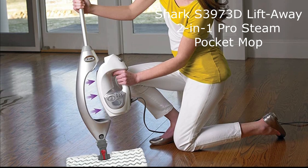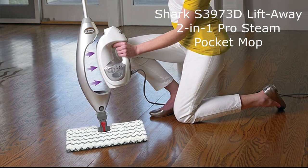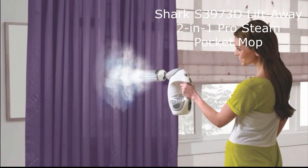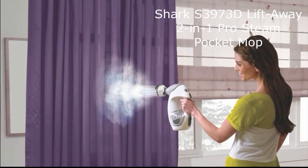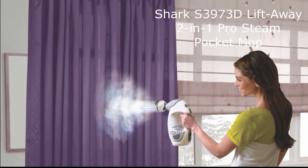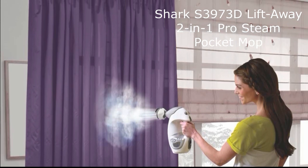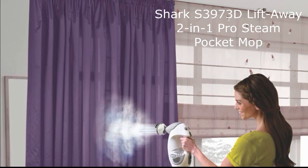The Sharkass 3970 3D also includes a three-foot above floor accessory hose, allowing you to effortlessly clean both high and low areas. It comes with a variety of attachments, such as a garment steamer, a small above floor pocket tool, a triangle scrubber pad, and more. This versatility ensures that you have the right tool for every cleaning need.